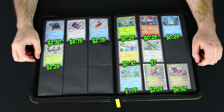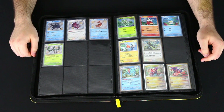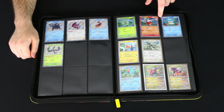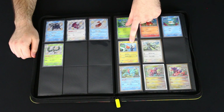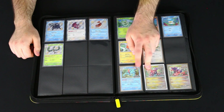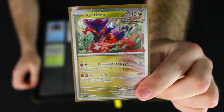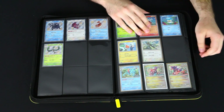Here we've got some shinies from Paldean Fates and some promo cards from various Scarlet and Violet packs — the three holo starter cards from the different Paldea Starter Collection boxes, the Cyclizar promo from Temporal Forces, a Rotom promo, and the Temporal Forces pre-release promos, as well as this super awesome GameStop Koraidon promo card. I really like the GameStop stamp on that one — a very cool card in my collection for sure.